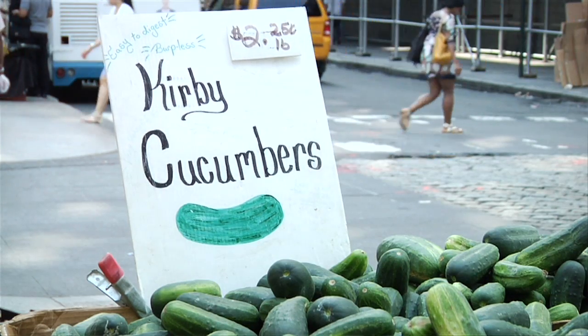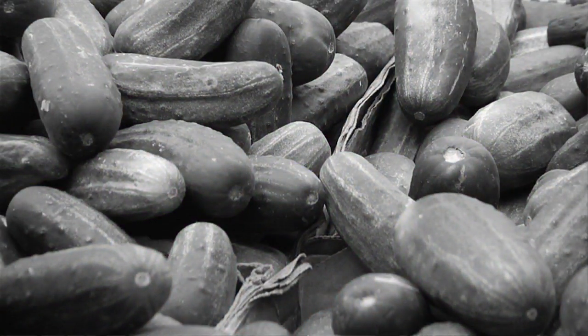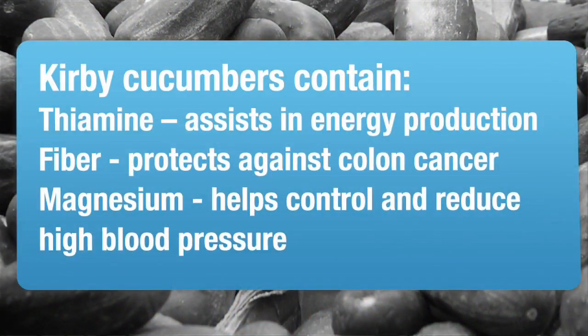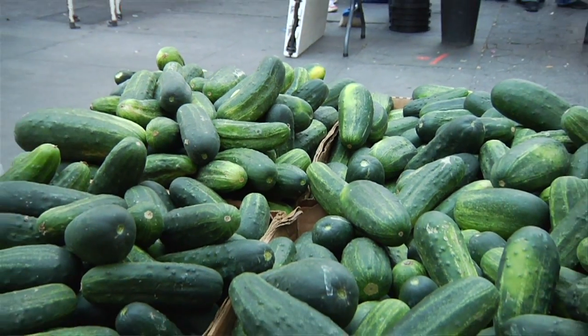We have curvy cucumber — it's like a different variety. People ask whether the curvy cucumber and the regular cucumber taste the same. They have pretty much the same taste, but with the curvy cucumber you can eat the whole skin. You can even use it for pickling.